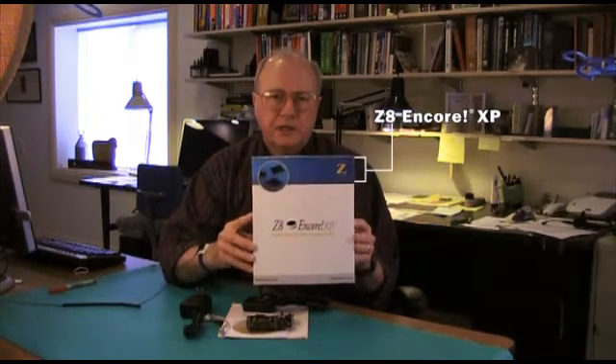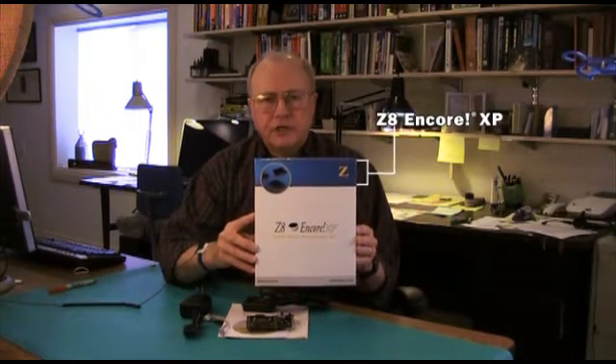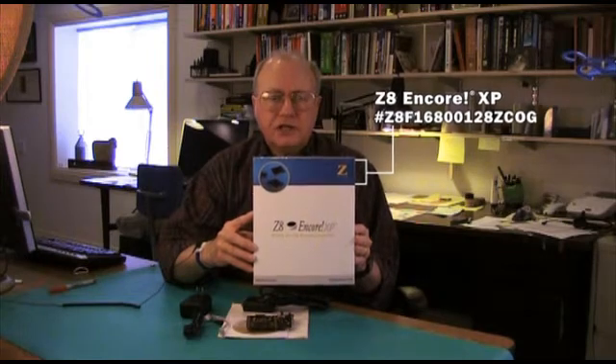I'm John Titus for evalkits.com. Welcome. In this video review, I'll take a look at this kit from Zilog. It's a Z8 Encore XP development kit, and it goes by the part number Z8F1680-0128-ZCOG — that's Zulu Charlie Oscar Golf.